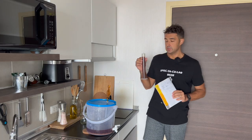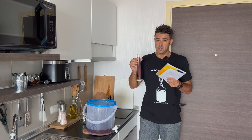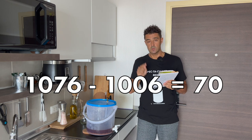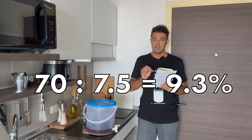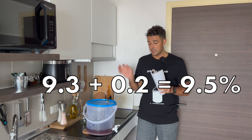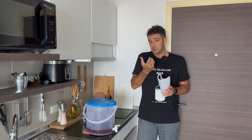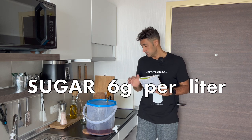After 7 days the fermentation is done. Now we can put the beer in the bottle, but first we need to check the final gravity to know the alcohol content. The final gravity is 1006. The initial gravity was 1076, so 1076 minus 1006 gives us 70. Divided by 7.5 — the coefficient — gives us 9.3% alcohol content. We will add some sugar for re-fermentation in the bottle, so the final alcohol content will be about 9.5%. Because this beer is very strong, I don't want to add too much sugar, so I will add only 6 grams per liter directly in the bottle.